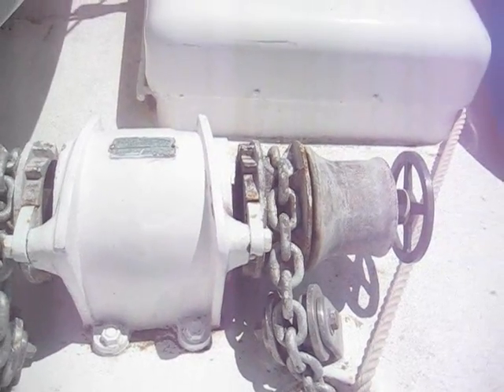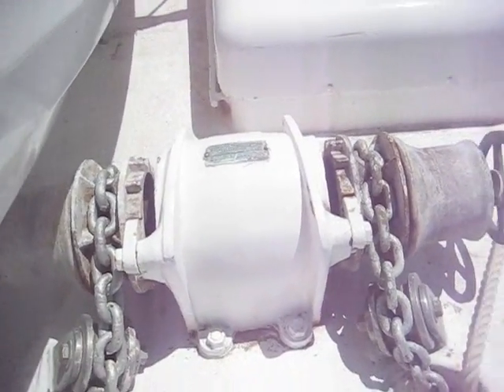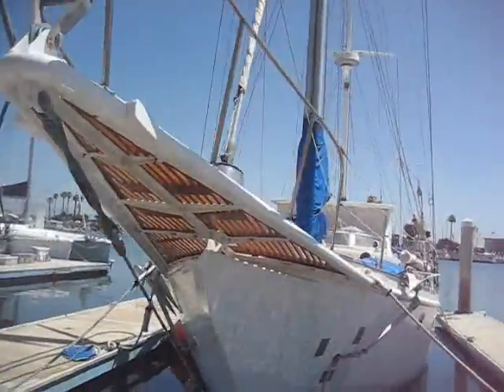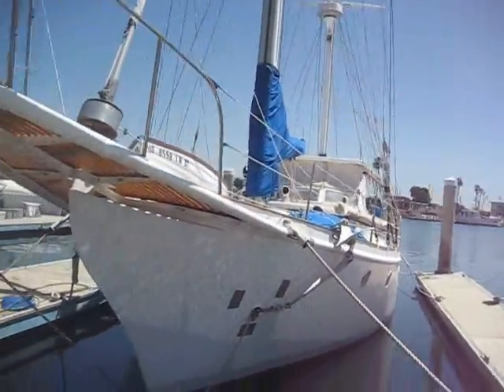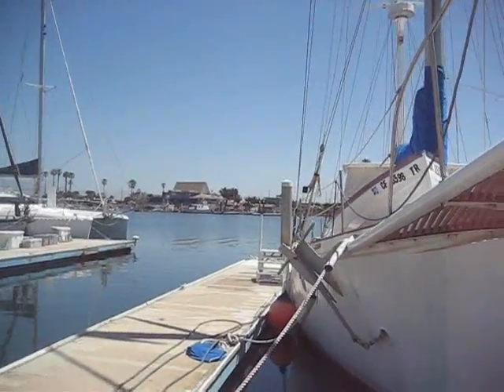This is the hydraulic windlass for pulling up the anchors — one on each side. From the water side, you can see the CQR plow anchor on this side and a Danforth anchor on the other side. Two good-sized anchors.